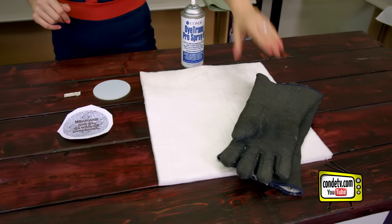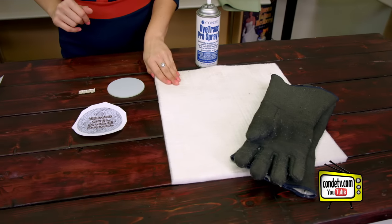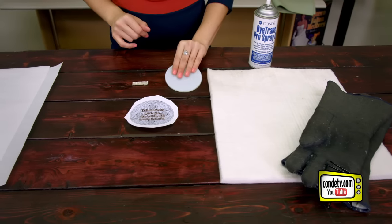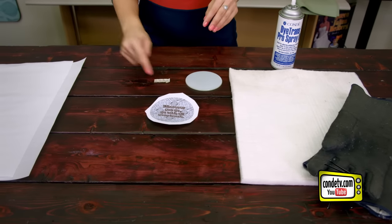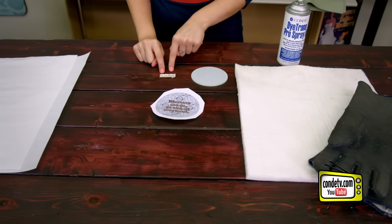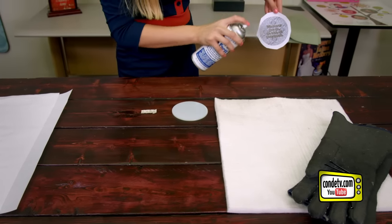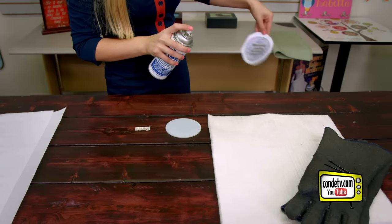If you want to check out more ironclad products, visit conditv.com. Today I brought with me my heat gloves, my Nomex felt pad, my Condi Pro spray, my ironclad glass coaster, my image, protective paper, and then I also have some rubber feet for the very end. I'm also going to do the Pro spray over a trash can so it doesn't ruin my floor.